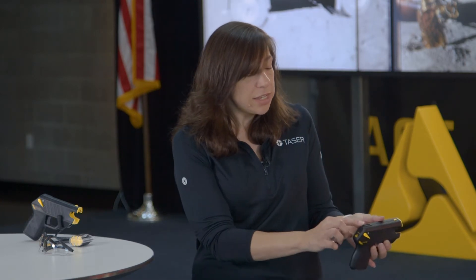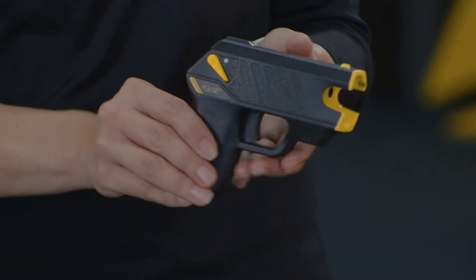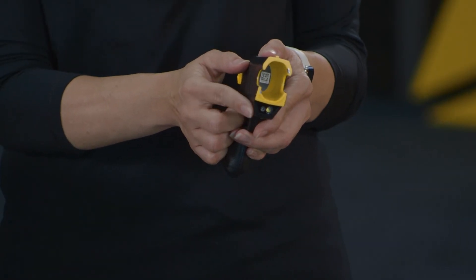The sights on the device are in the back and the front, and they are sighted in at 15 feet. At the front of the device we have the cartridge well, and inside the cartridge well we have the serial number for the device. Also on the front of the device we have the flashlight and the targeting laser.